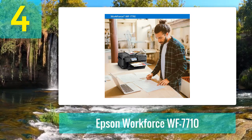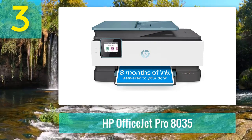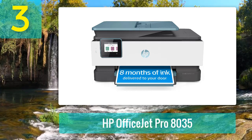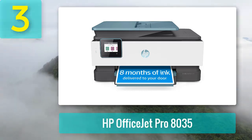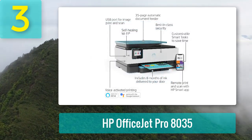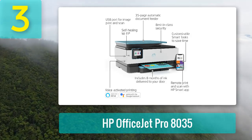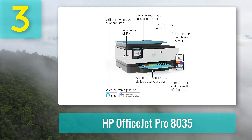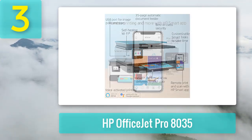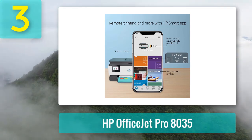Coming in at number 3: HP OfficeJet Pro 8035. This printer comes from a highly reputable name in the printing world — HP. It is engineered to handle cardstock print media and makes one of the best printers for cardstock invitations for your home office or small business. The all-in-one HP printer can print, copy, scan, and even fax, with an input tray holding as many as 250 sheets and an output tray holding up to 60 sheets.